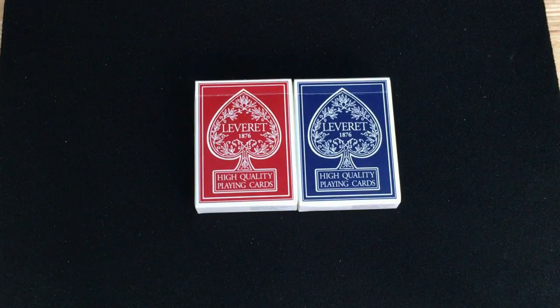All right, so this is the Leveret or Leveret decks from International Magic, which is the first deck. It says Leveret 1876 on the front — very kind of old-school vintage type design. It says high-quality playing cards.